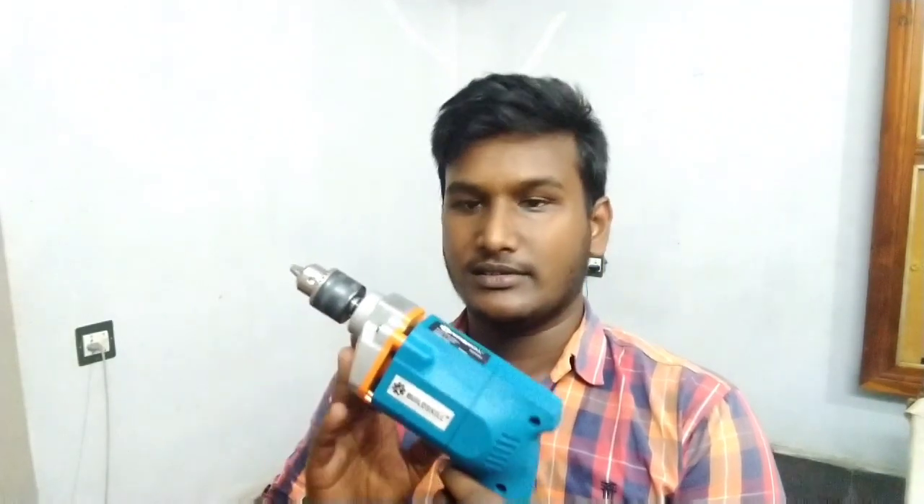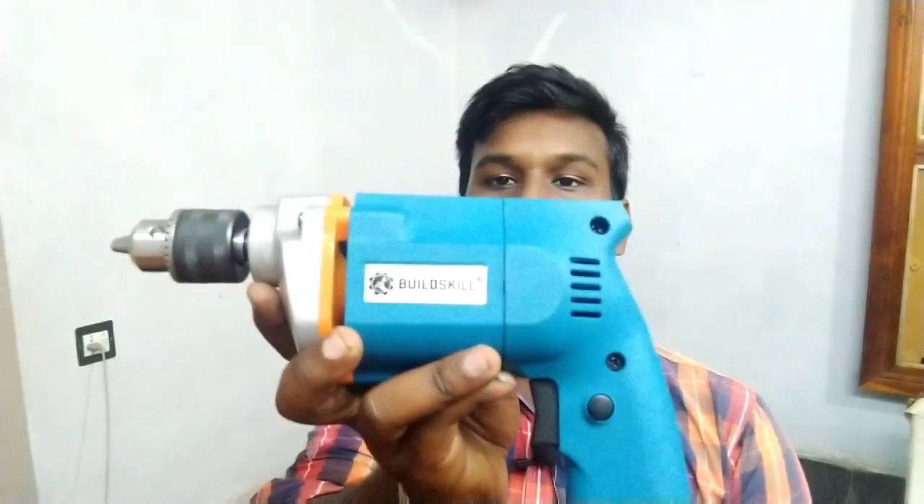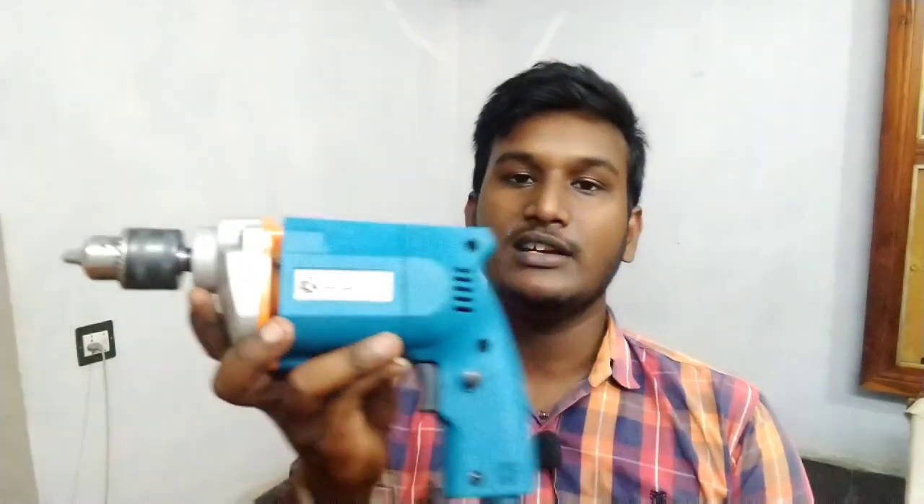I will show you the unboxing of this machine. I have purchased this for home purposes, from the market for around 1500. I purchased it online from Build Skill's online website. I will show you the link in the description so you can find the best deal.